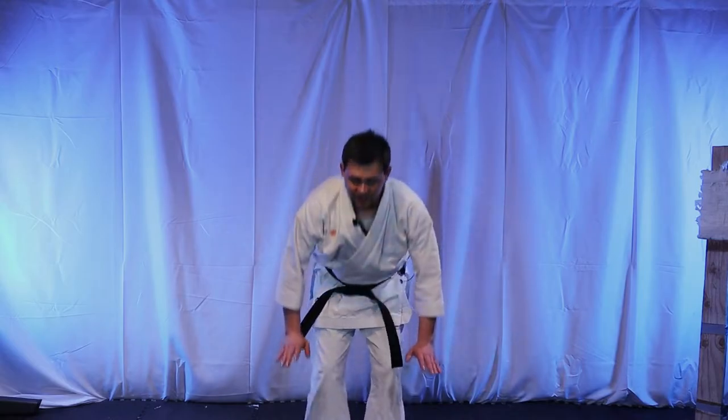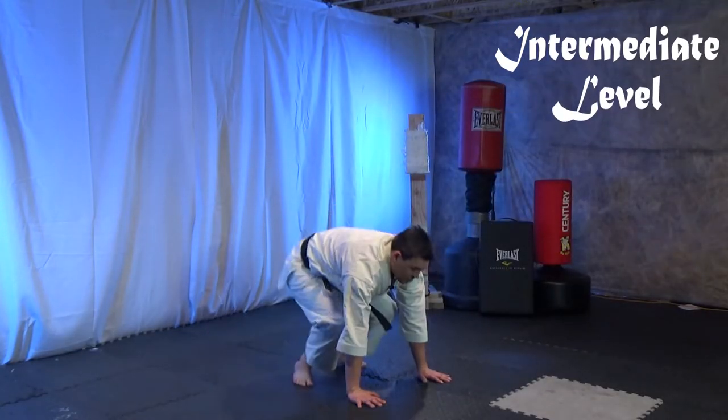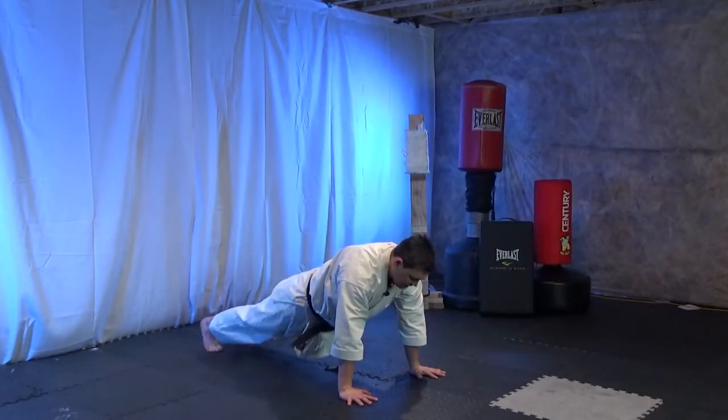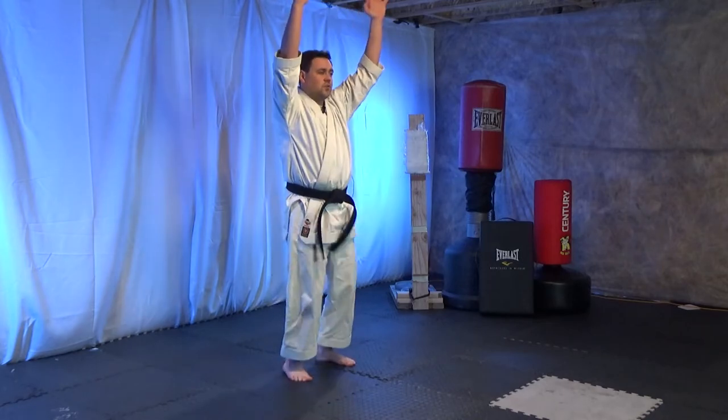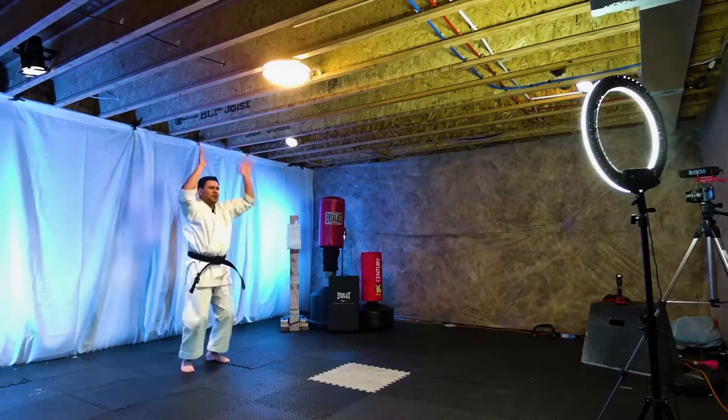For plank jumps, you're just going to bend down, hands on the floor, feet out, back up, and jump — that'd be one. Do a few repetitions of those.